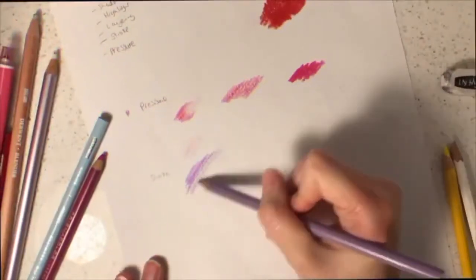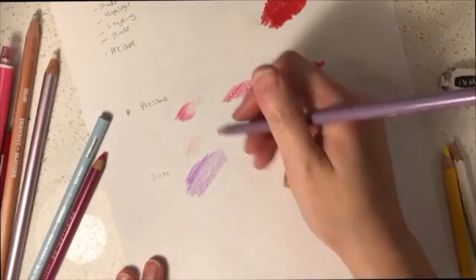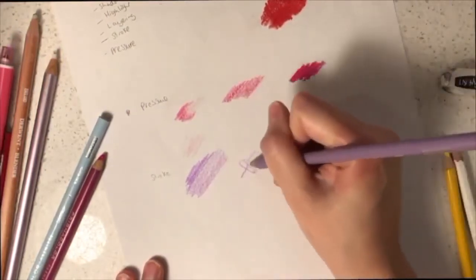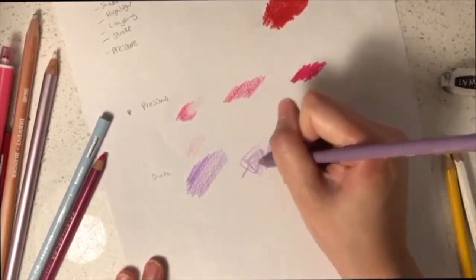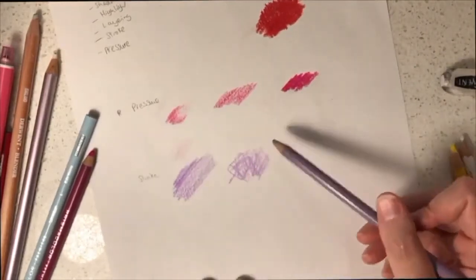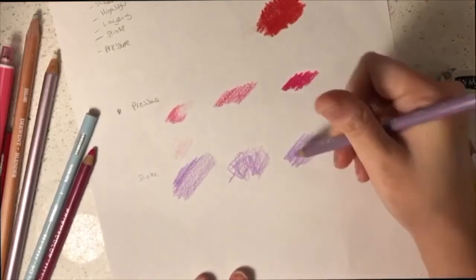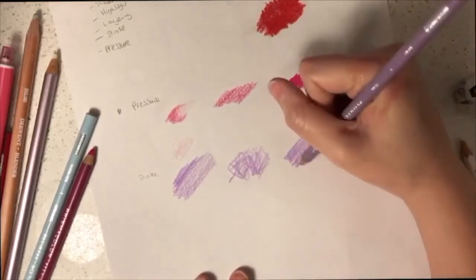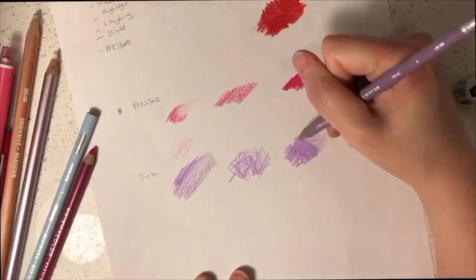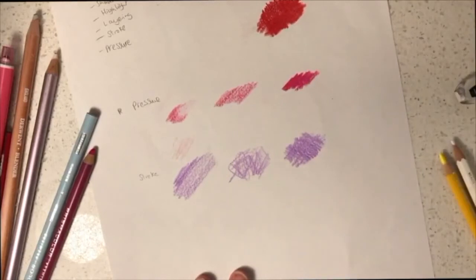The direction of your strokes is important, so I highly recommend that you use one direction when you are shading. If you apply your strokes in different directions, the colours will be inconsistent as a texture. Another strategy you might want to consider is applying cross-hatching — that involves colouring in one direction for the first layer and then the opposite direction for the second layer, so you cover the full area thoroughly and achieve a more solid appearance in pigmentation.